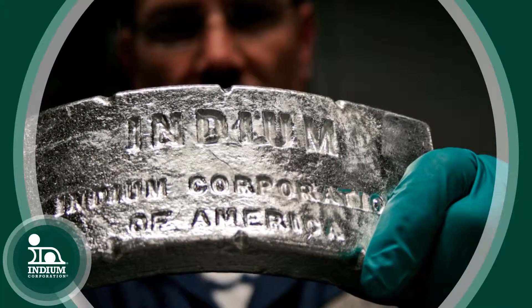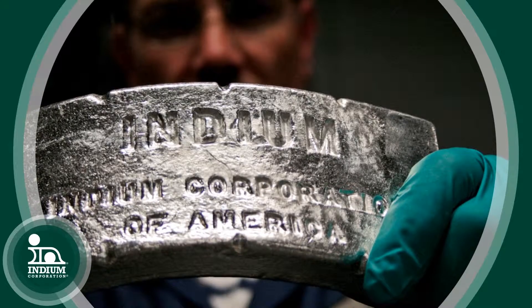A lot of those alloys are used as a solder, and indium-based solders are very compatible with thick gold metallizations. Unlike tin, where if you have a tin-based solder and you solder to a thick gold metallization, it will become very brittle. Indium solders remain soft.